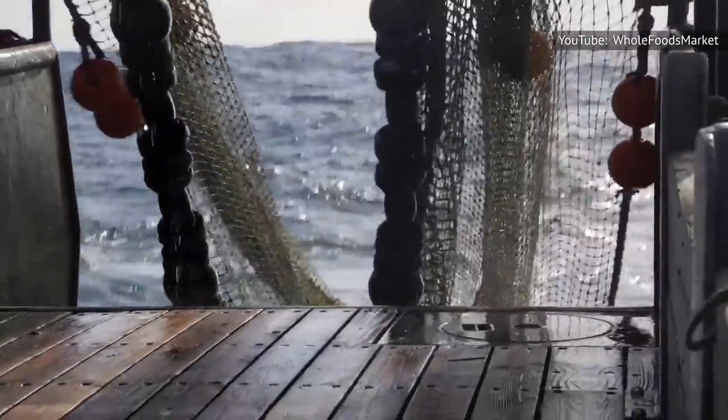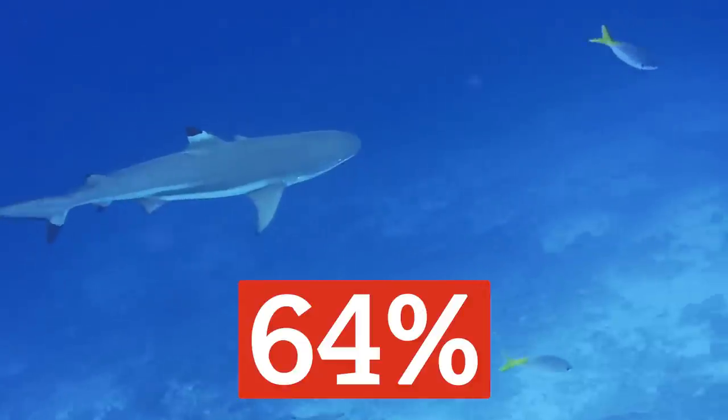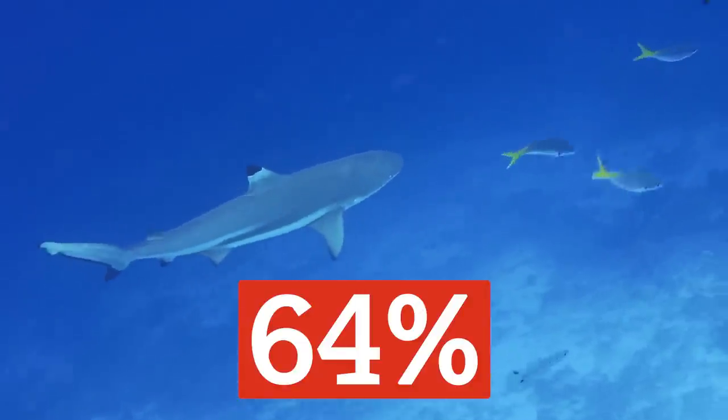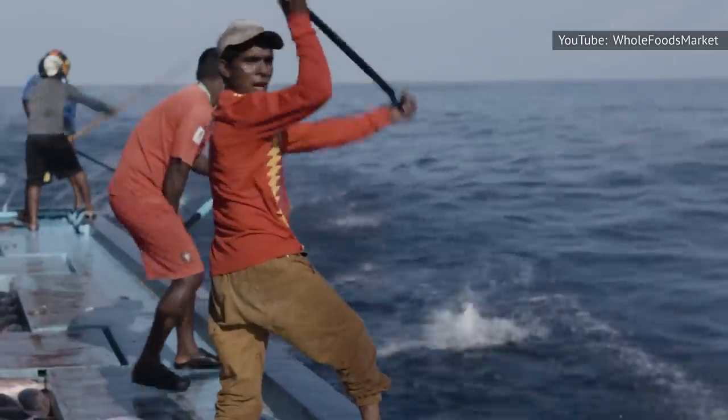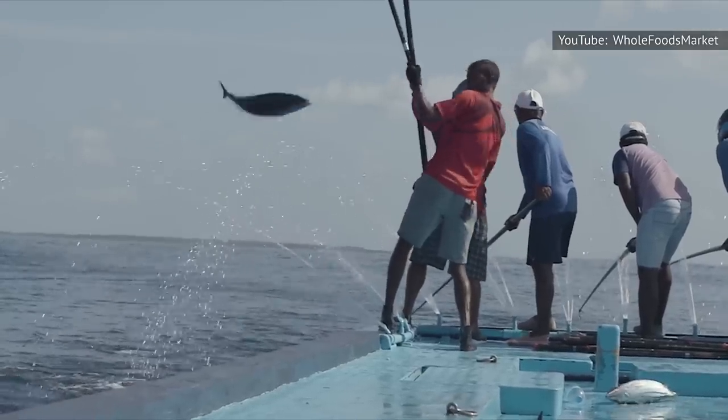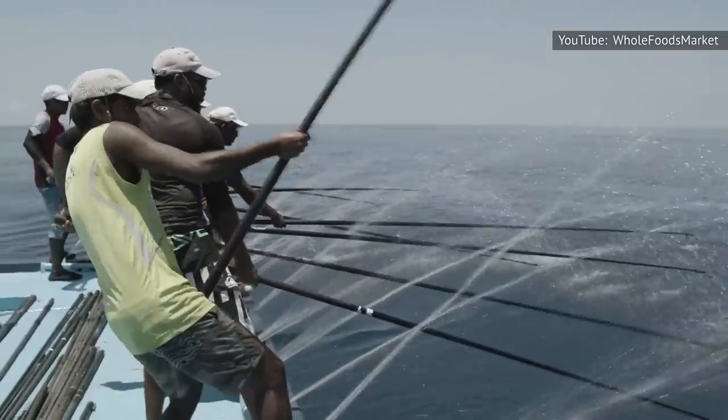The International Seafood Sustainability Foundation reported that 64 percent of shark catches in the Indian Ocean can be attributed to gill net fishing. As such, it's important to check that the tuna you consume has been caught using ecologically sound methods.